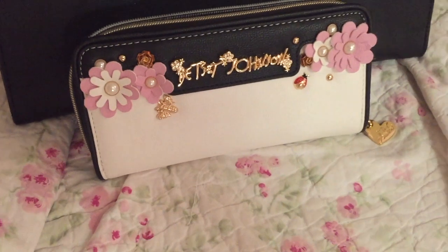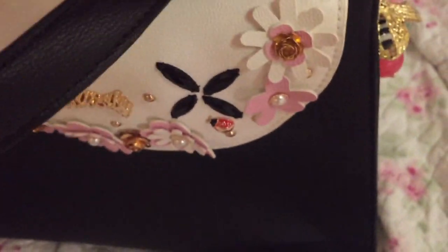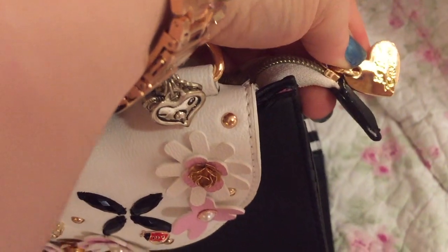It's adorable, so, so cute. The purse also has a hard zipper pull.